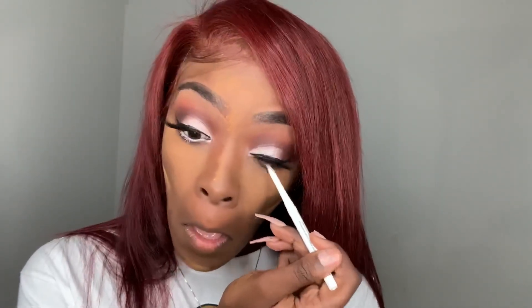Now for my liner, I want to do a white liner, so I'm going in with my NYX white liner. It has no specific name but it's just a white liner.